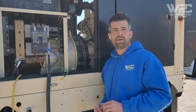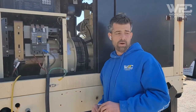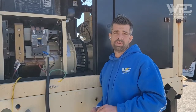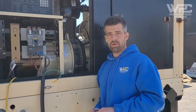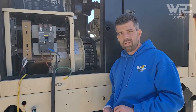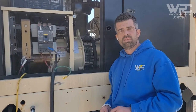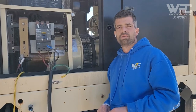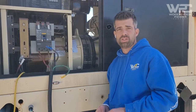Today I wanted to talk about load bank testing — how we do it, why it's done, why it's good for the generator, and what a load bank is in general. Load banking a generator means extracting as much power as the generator is rated for to test that the generator is capable of holding the rated power.